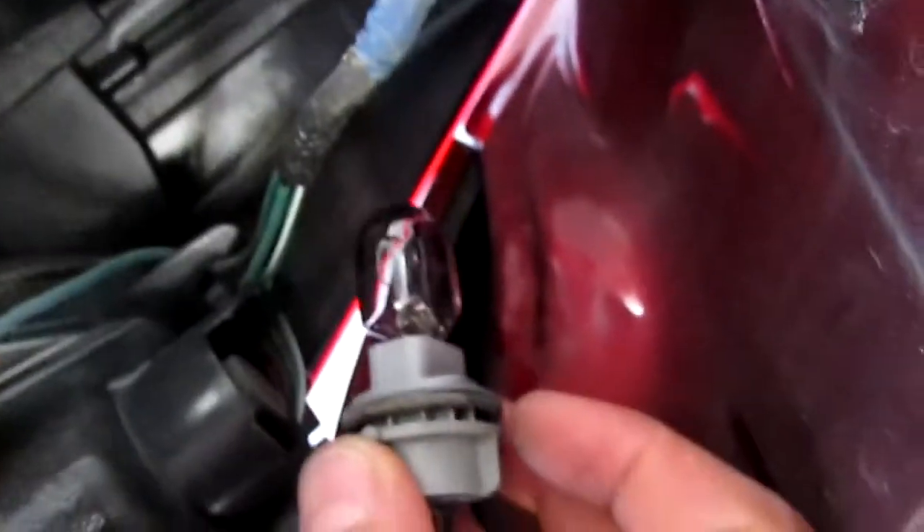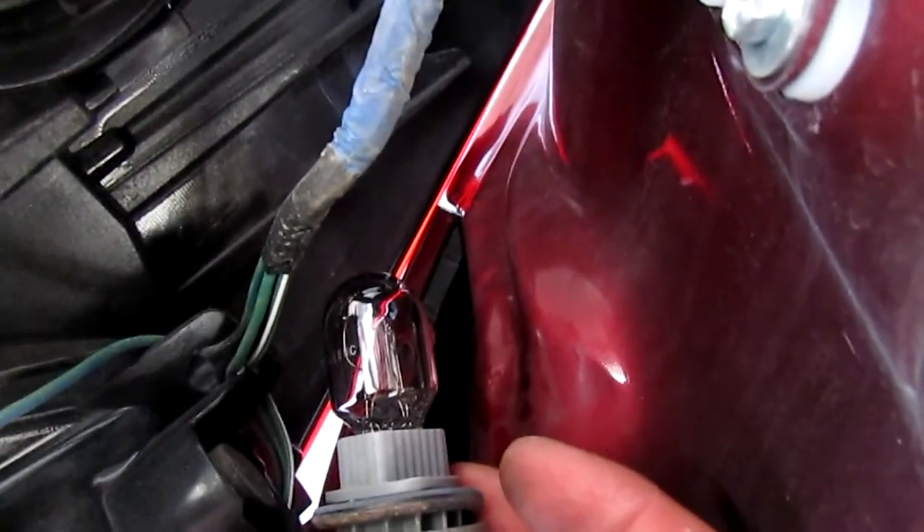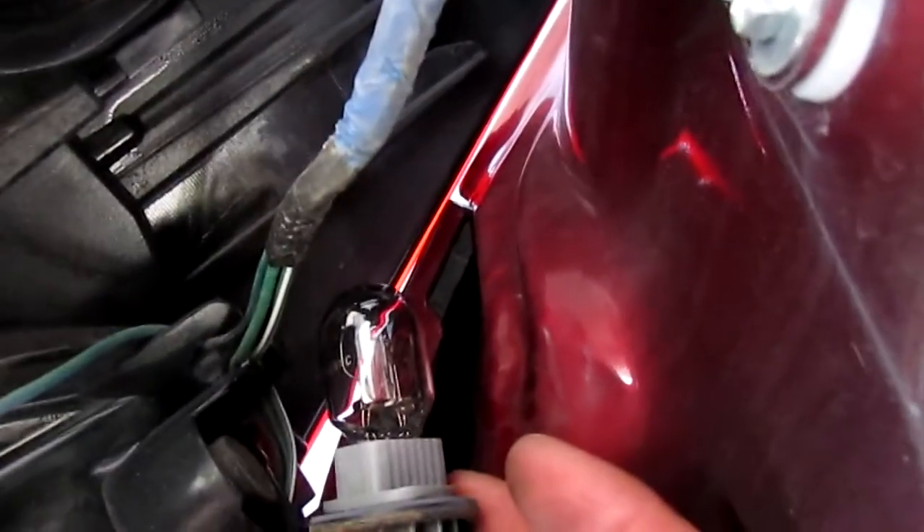I need two hands. There we go. Got some wires in the way and there's the bulb. Like all good headlight changing videos — do not touch the bulb with your hands, use some gloves — and I'm going to replace it with the LED bulb.